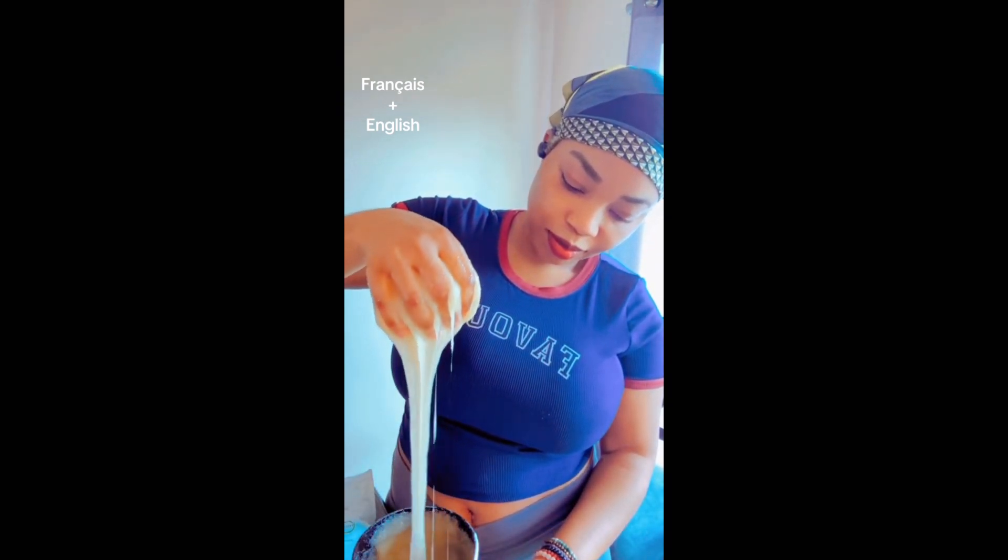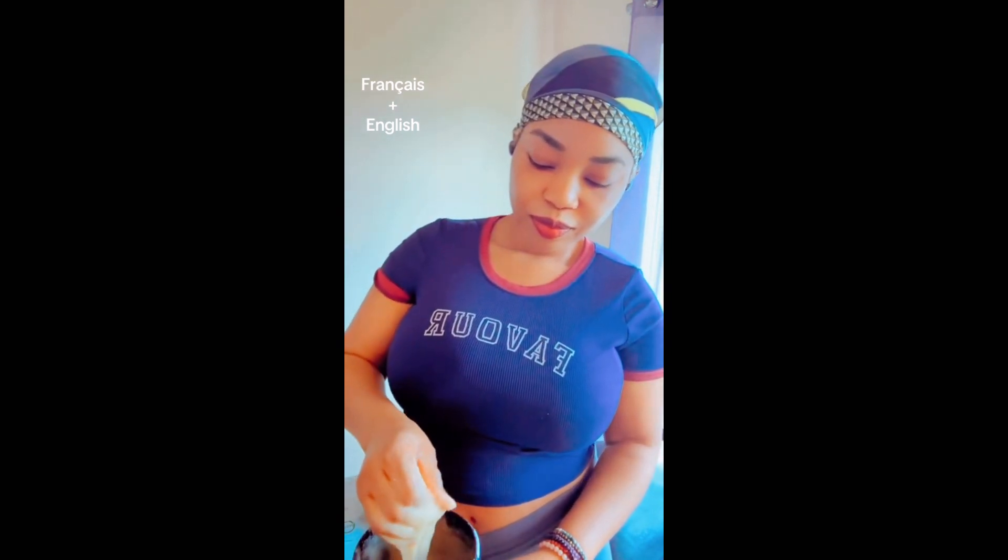I'm mixing it really well to make sure there are no lumps of sugar in there. I'm honestly just having a lot of fun with this. I really love this consistency here.